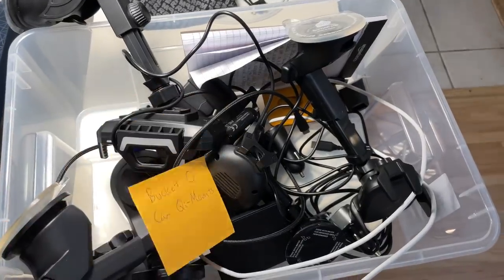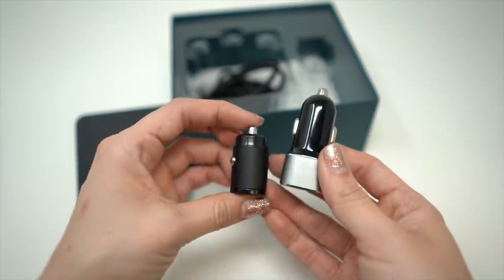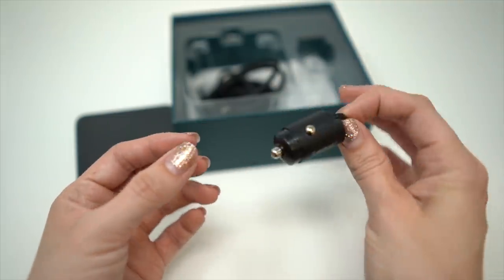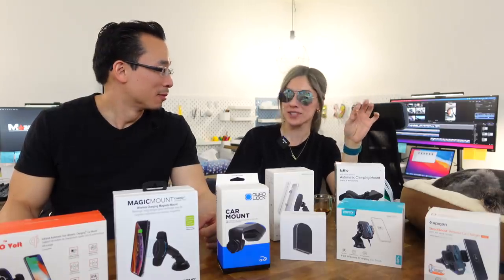When it comes to cigarette adapters, Mouse has the smallest one — it's tiny to the point where you think it might get stuck in the actual cigarette adapter, but don't worry, there's a tiny handle. It's just so cute.